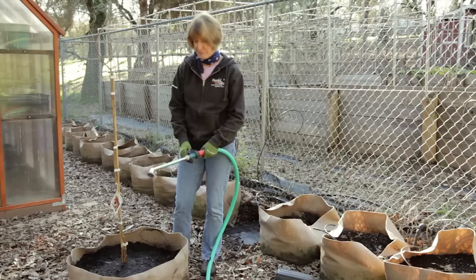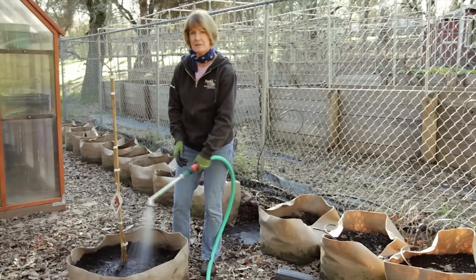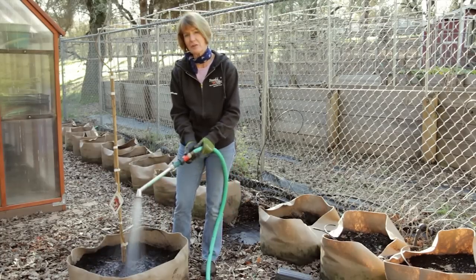Water the tree right after planting, and it should be happy in this pot for about three to five years. After that, I'll repot it.